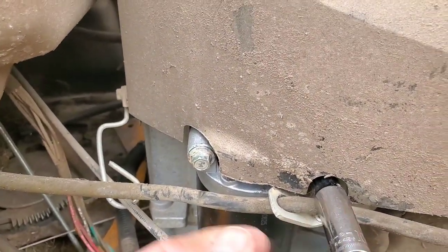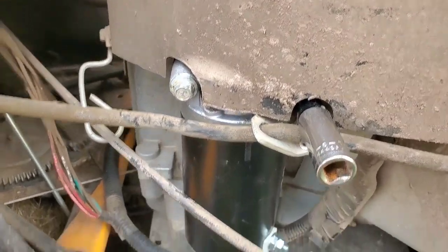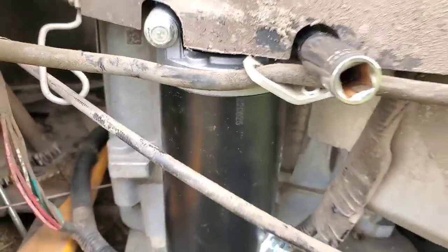Got our bolts lined back up there. We're going to tighten them down now. It's a 10mm and an 11mm for your power supply.